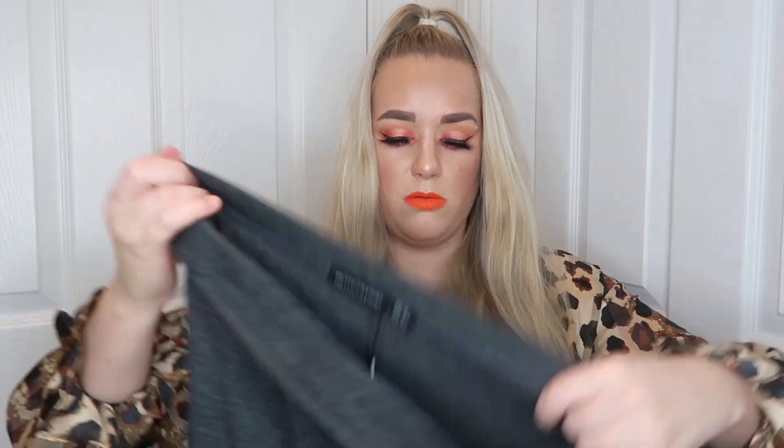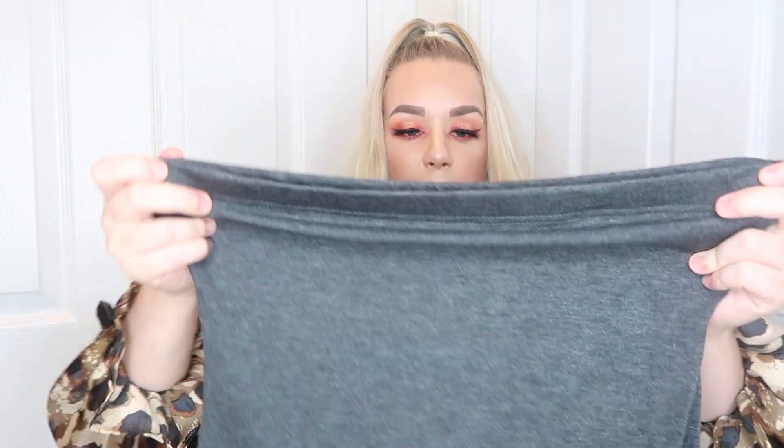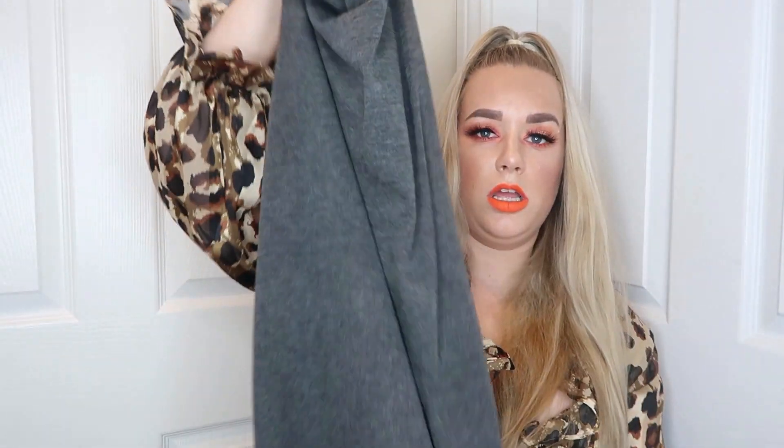Then I have got the basic charcoal grey bandeau midaxi dress in a size 12. It almost looks like a skirt but obviously it's not - it's just one of those long midaxi dresses, all one length. Really really handy just to throw on and go. Great as like a pool cover-up if you're on holiday, really really simple and easy to wear.